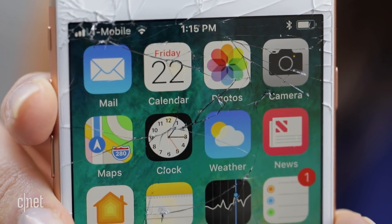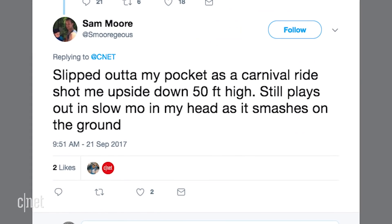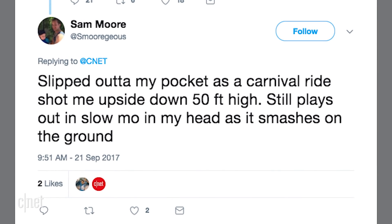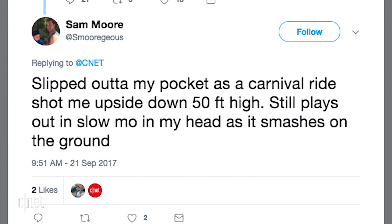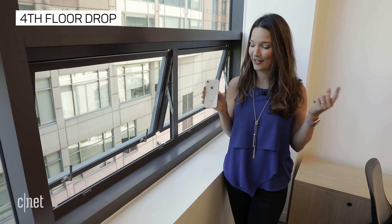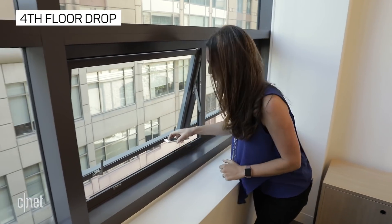The front is pretty messed up, but for our next test we opened it up to you guys to see what crazy ways you had broken your phone, and we chose this one: 'Slipped out of my pocket as a carnival ride shot me upside down 50 feet high — still plays out in slow-mo in my head as it smashes on the ground.' We obviously don't have a carnival ride here at CNET, but we do have a fourth floor. We're gonna try to have this land with the back facing down, but it's gonna be really hard to control — so here goes.